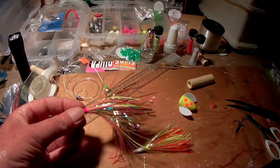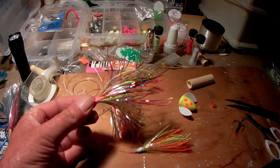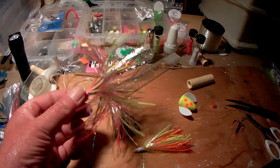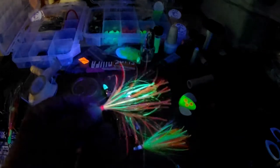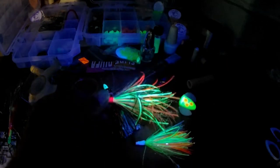You have to do this little technique with the metal rod that I'm going to show you in a second. This fly here is like a cotton — I think it's called cotton candy. It's a super UV fly, really bright. I think I'll hit it with UV light here — yeah, it really pops.